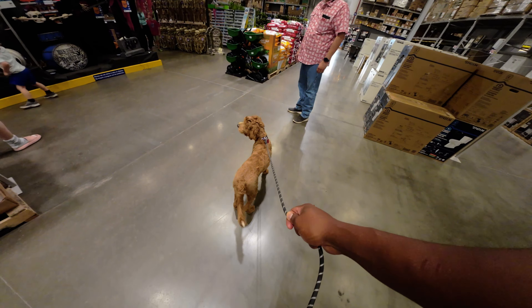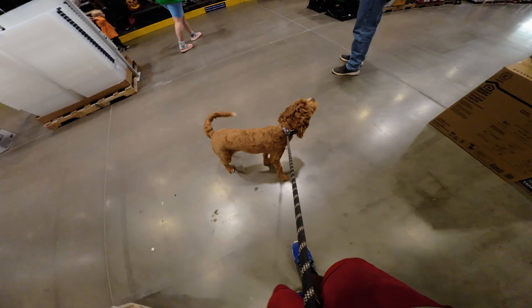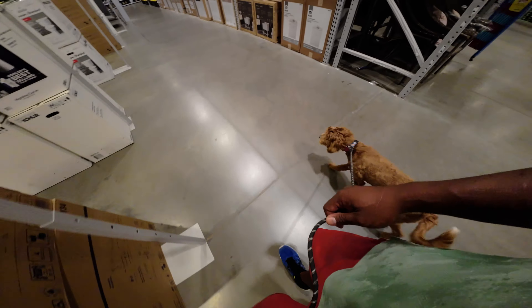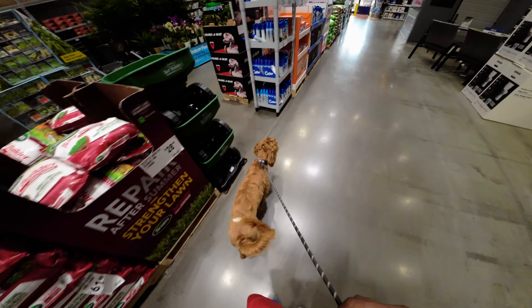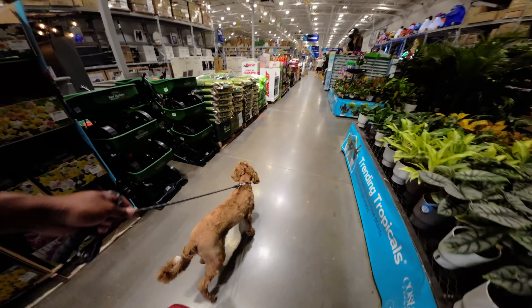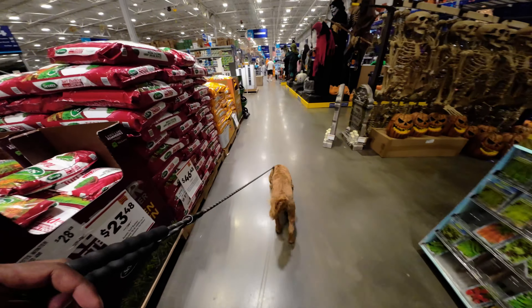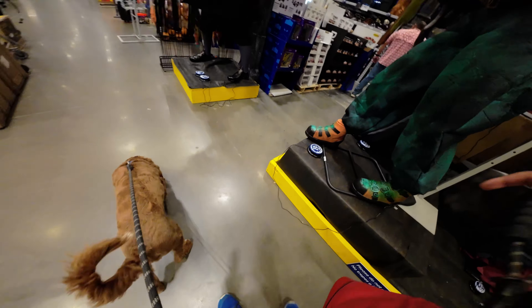He seems to be doing well though — relatively relaxed and interested in everything. The real test is coming up here where we have the Halloween decorations, as well as some kids too, which would be good for his brother's test as well. The reason you always want him to check in with us first, as opposed to just going to see other people, is because people might be allergic, they might not like dogs, he might knock down kids — things like that. So it's really important to make sure he does a good job of checking in with us.